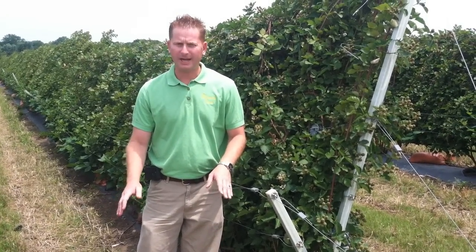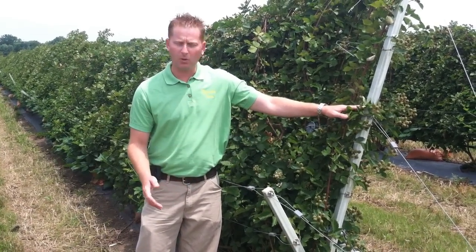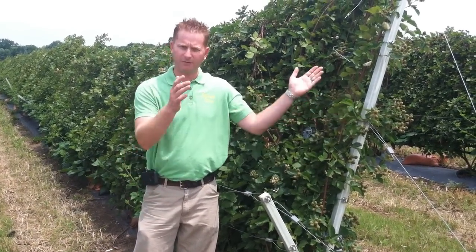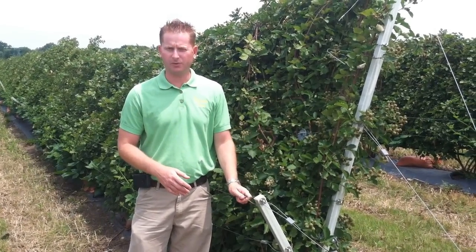Once those blooms are pollinated, typically in late May, we bring this whole long arm up and the whole system sets up so the fruit is on the back side of the trellis for the rest of the growing season and also the harvest season.